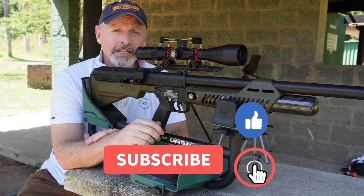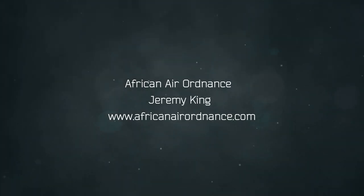Thanks for watching. Please don't forget to like and subscribe, and have a great day. I'll see you next time.